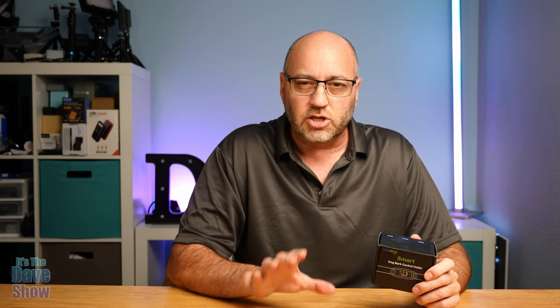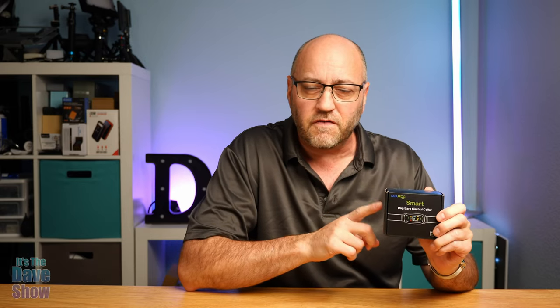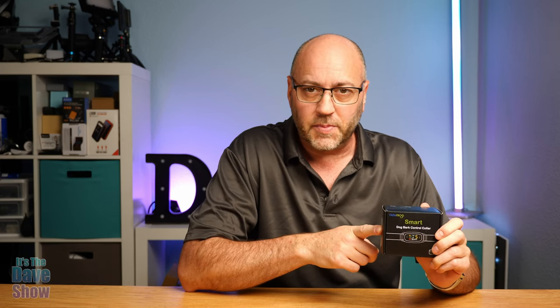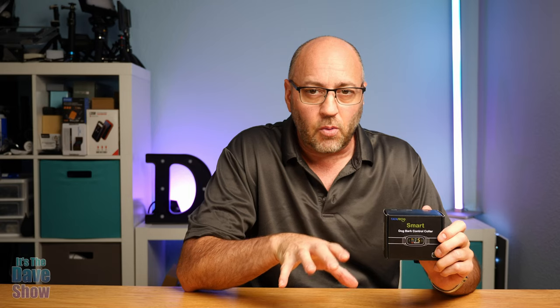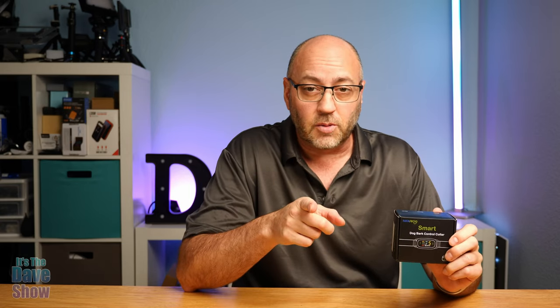Welcome to The Dave Show. My name is Dave and today I'm here to talk about this dog bark collar training thing. This is from Fafafrog - I like that name, it's pretty cool. They did send me this product for review but everything I say in this video is my own opinions and they have no say in what I say, but they wanted me to show you what it is, what comes with the package, how it works, and I also tested it out on my dog.